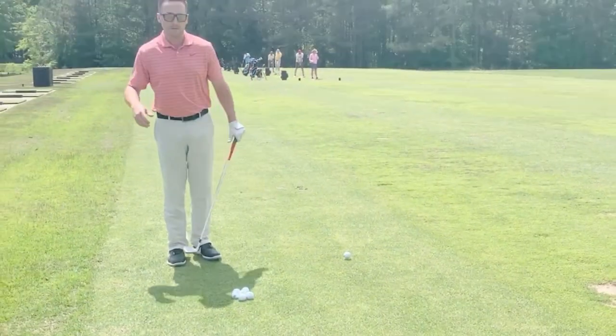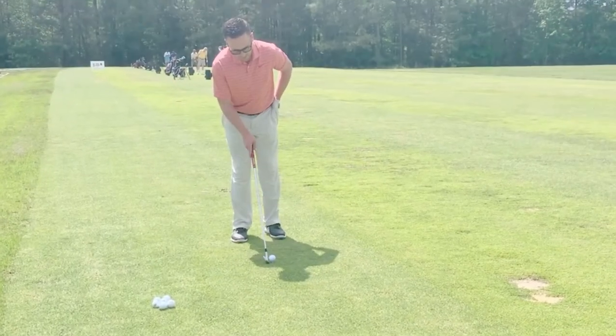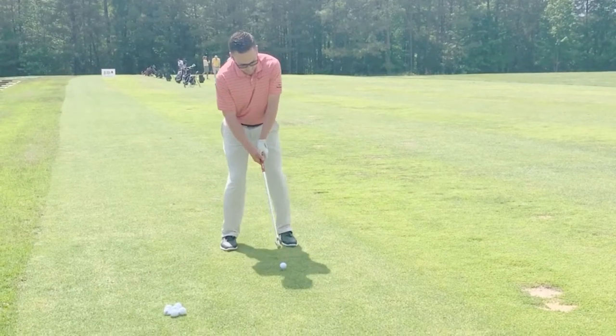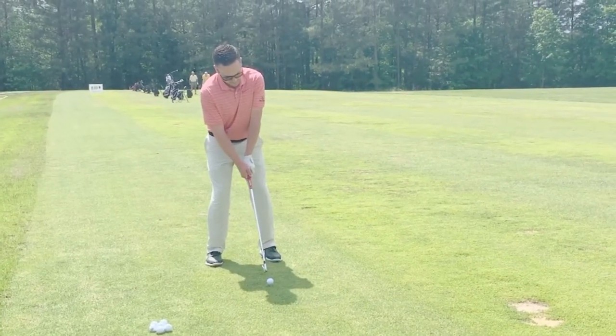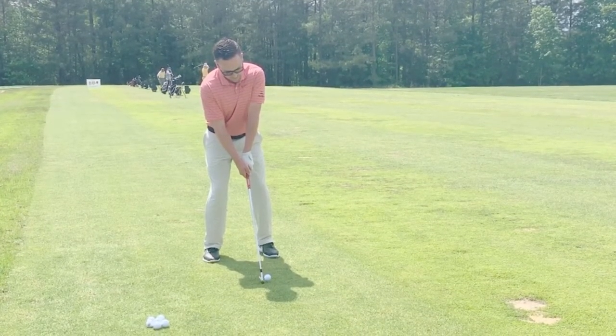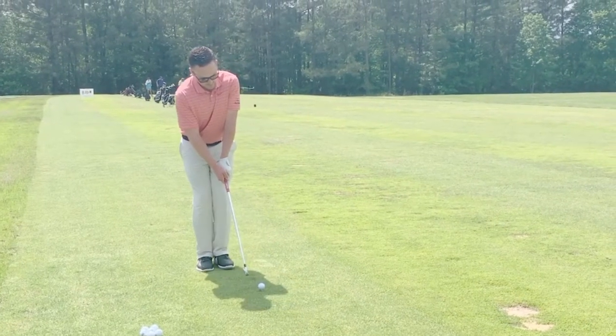This drill is called the step-in drill. What I want you to do is set up to the golf ball like we normally would — ball position center, get in a good athletic posture, get our grip, and right before we take the club back, we're going to drop our left foot towards our right heel.